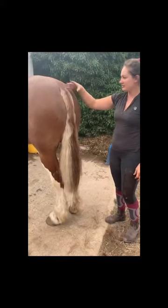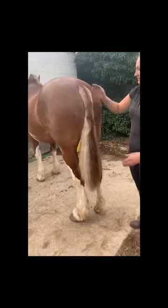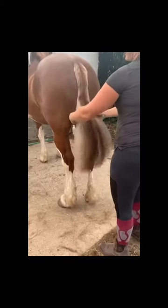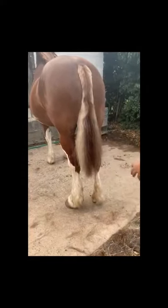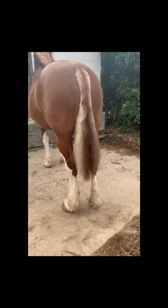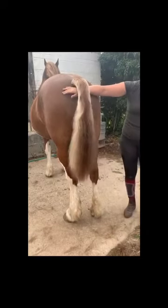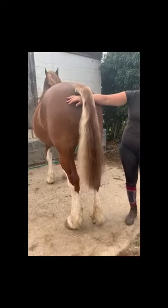So here we have Tino's finished tail. It's nice and tapered in here at the waist, they call it. Then we've got a bit of volume going out into a nice V. And you can see, when he lifts his tail - which he probably would have it about here - that's just about the right length. It's nice and up to that.